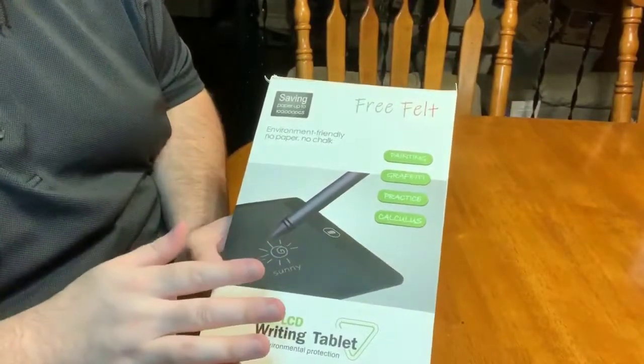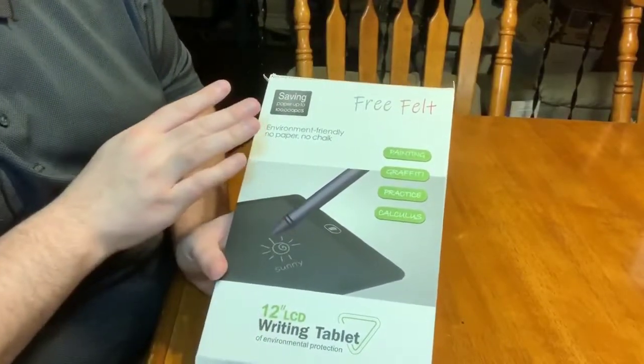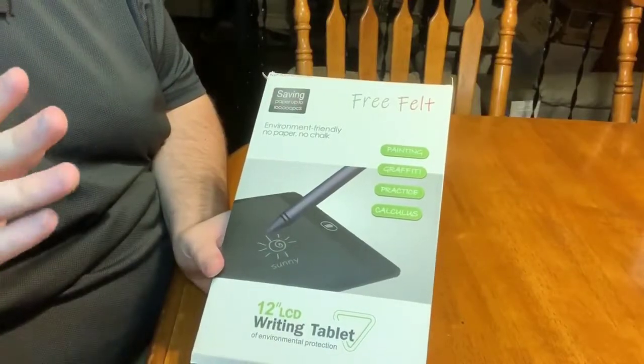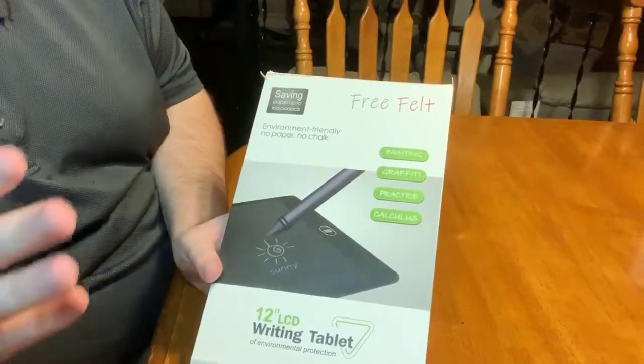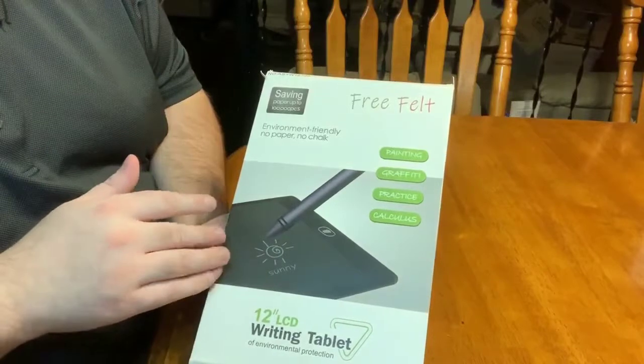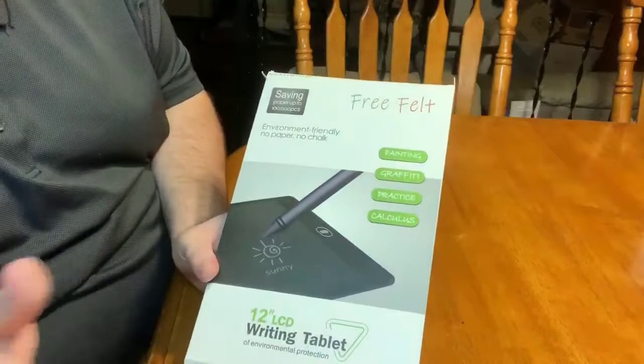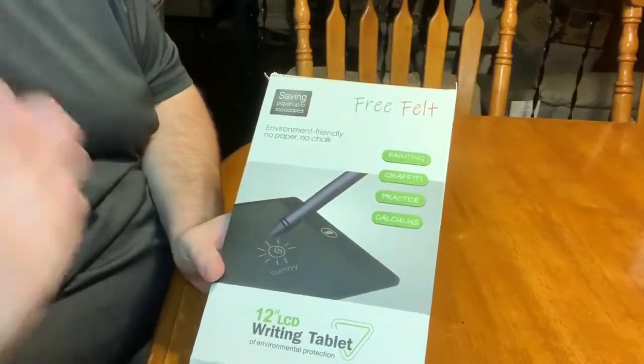Per Christine's request, she did want to use it around the house, and also possibly for kids taking it to school, because it does say it's good for note-taking. It is environmentally friendly — no paper, no chalk — so that's good if you're an environmentalist or just want to help the environment.